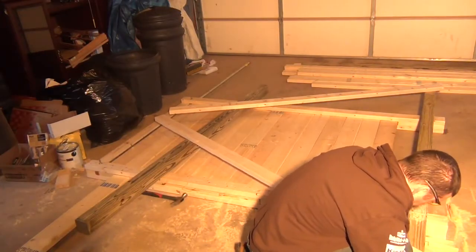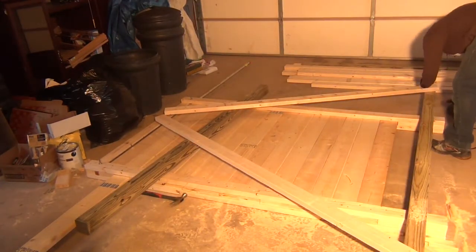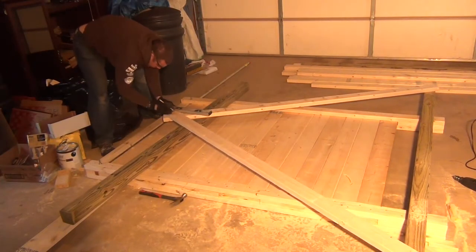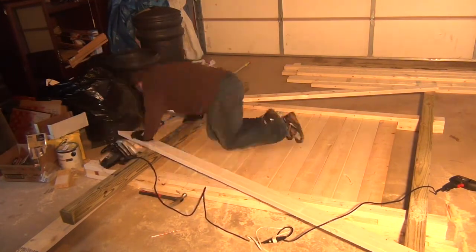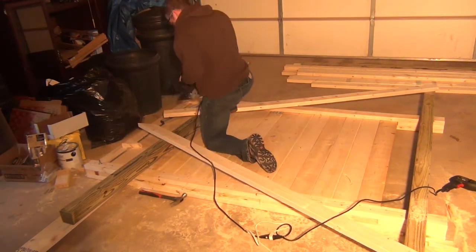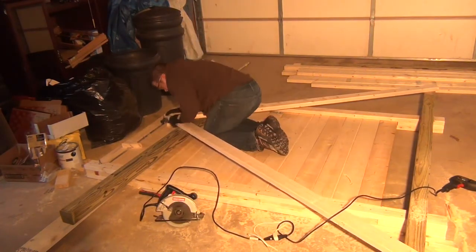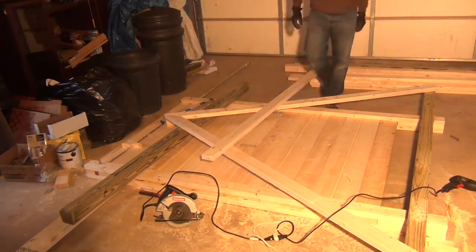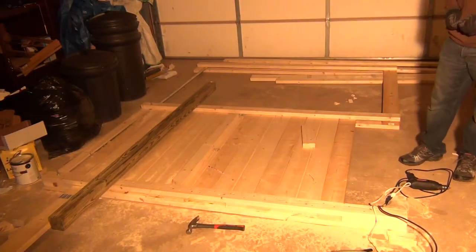Now we're going to build our trusses. Here we've got the 4x4 treated on the bottom so it's not going to rot out. We tack on the bottoms and create the angles on the top, marking that with a pencil first. Here's the cross brace — we put that underneath and mark it with a pencil, then cut the angles. This doesn't have to be super perfect; just put it in place and tack it down with our truss braces. They're a little tricky but just keep banging away and they'll get in there. Tack everything down on the bottom, trim the edges with the circular saw, flip the whole thing over, and put in your truss braces on the other side. And that's a truss.